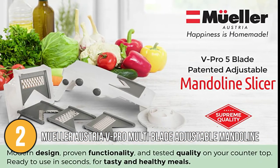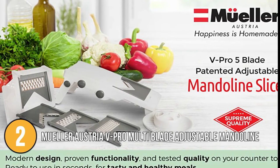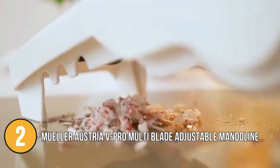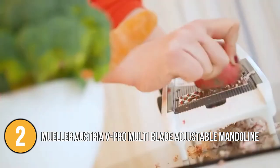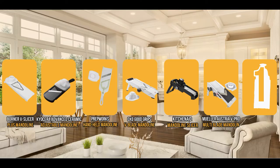Included upon purchase are a 1.5-litre container, non-skid base, cleaning brush, and a cut-resistant kitchen glove. This Mandolin Pro will make all your meals much faster and much easier.